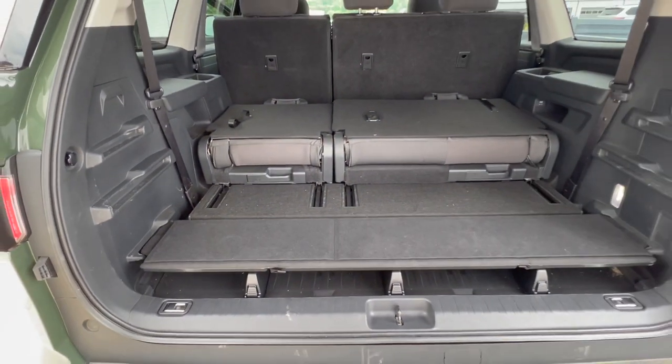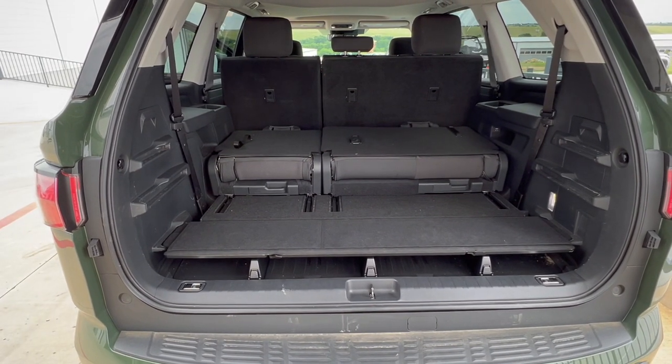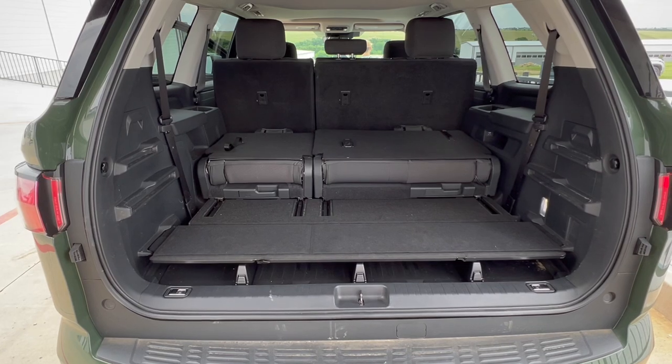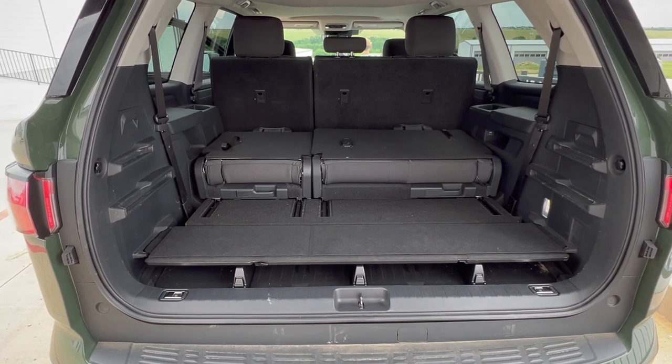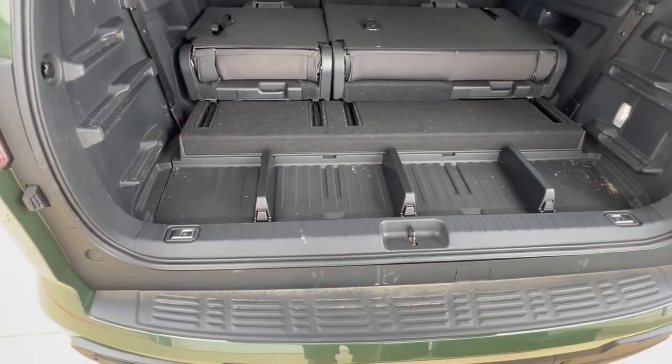The weight capacity of this shelf — that was another question I had from you guys — is 225 pounds. That is the amount of weight you can have on this shelf system.